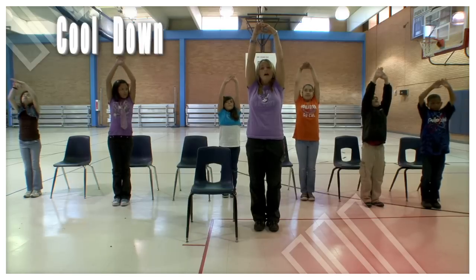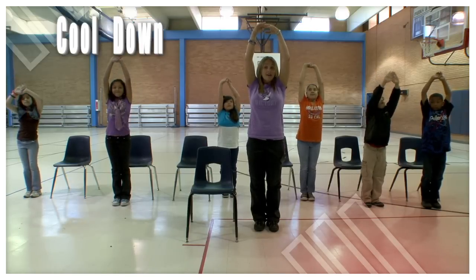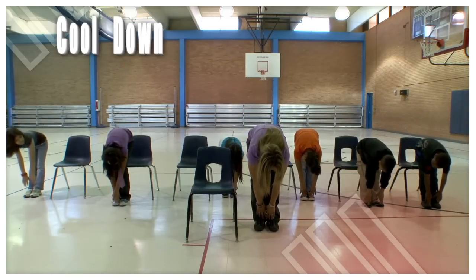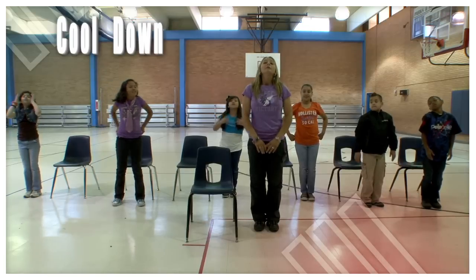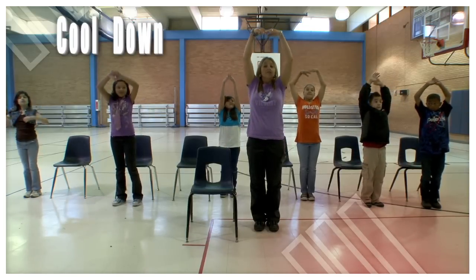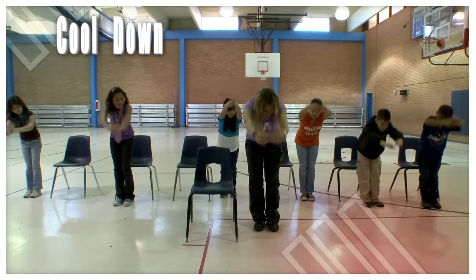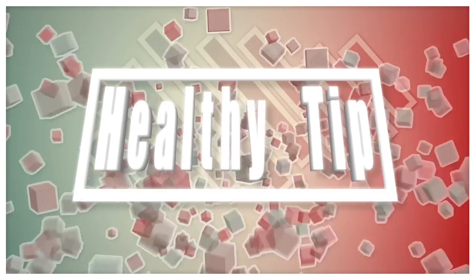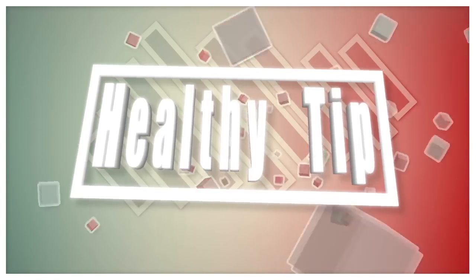Here we go — one more. Up, inhale, and exhale — let the air out as you touch your toes. Good job! One more big deep breath in, exhale as you touch your toes. The healthy tip of the day, boys and girls: have 60 minutes of exercise every day. You could walk in the park, play with your dog, or enjoy P.E. — 60 minutes a day keeps you healthy!